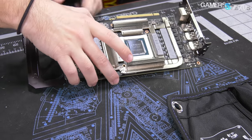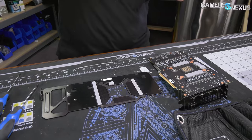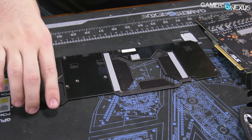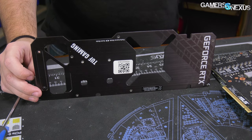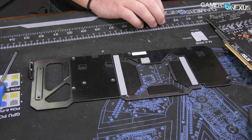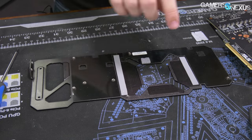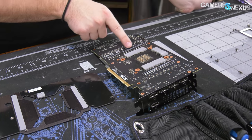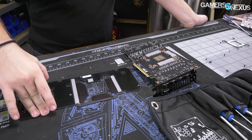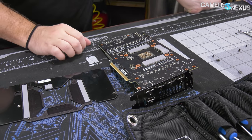With the backplate off, you can see thermal pads contacting the actual metal of the plate — not plastic — for the memory, providing a little extra surface area. These are extremely thin pads, about half a millimeter, contacting the capacitors on the back. The memory pads are about one millimeter. No wiring or LEDs on the back. There's a VBIOS switch, and that's it.